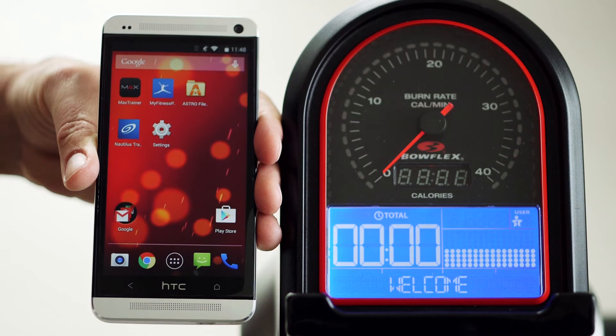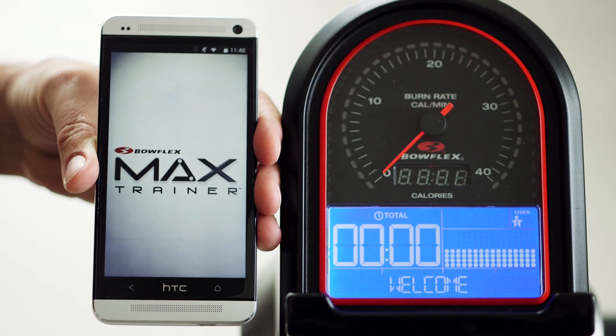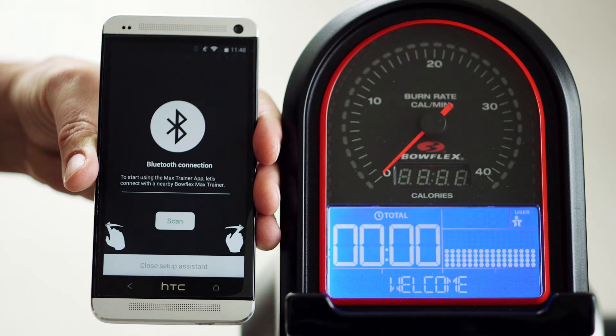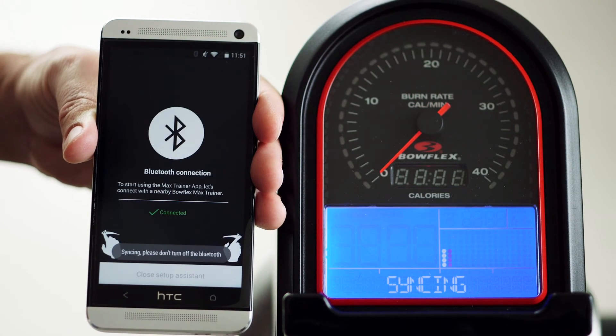Now go ahead and launch your app. After the Welcome screen appears, swipe once from right to left to scan for your Max Trainer hardware. Once you see Bowflex M5, pair your app with your hardware.